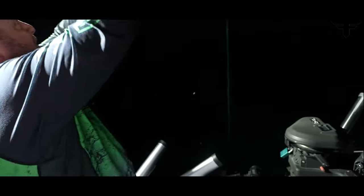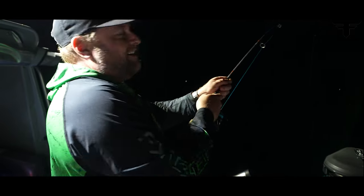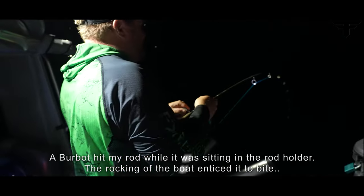My rod's going — I'm hooked up. I left my rod off to the side. This is a good one, I'm trying to keep tension on him. We're trying to let go of this burb and we're just hooked up right away — that's hilarious.